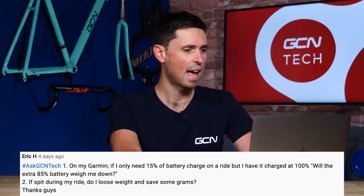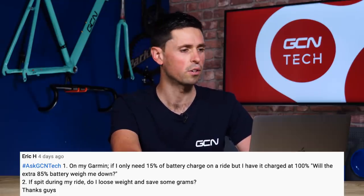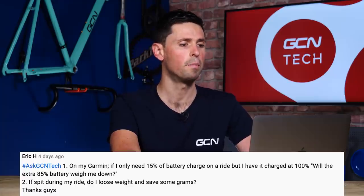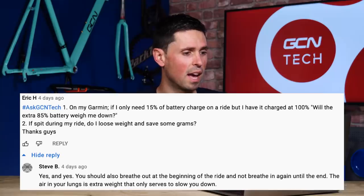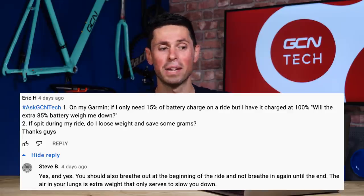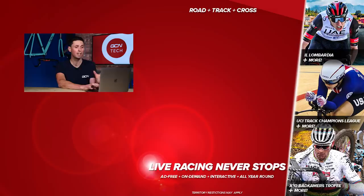On to our final question for this week's GCN Tech Clinic — it appears to be a slightly tongue-in-cheek question from Eric H. Question one: on my Garmin, if I only need 15% of battery charge on a ride but have it charged to 100%, will the extra 85% of battery weigh me down? No, it won't. Question two: if I spit during my ride, will I lose weight and save some grams? A very kind person called Steve B replied in the comments saying yes to both, and also suggested you should breathe out at the beginning of your ride and not breathe back in until the end, because the extra air in your lungs will weigh you down and slow you down.